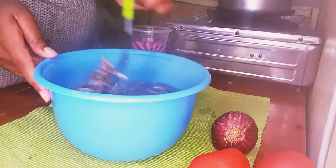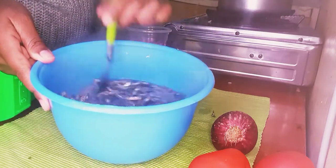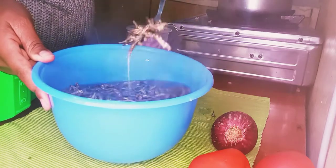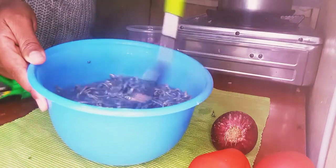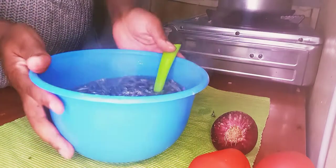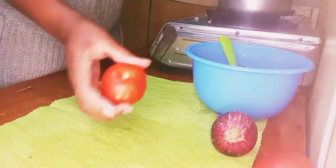You can use a fork or anything else to stir because the water is very hot. The benefit of not using your hands is that you won't break the omena — if you use your hands to stir or wash them, you'll end up breaking them and they'll have a rough, stinging texture when you eat them.